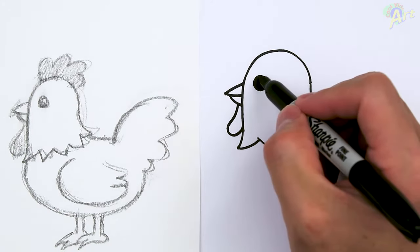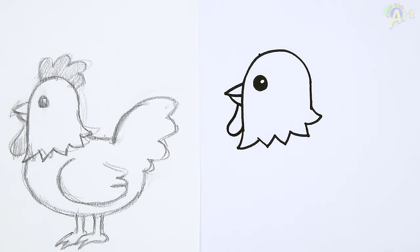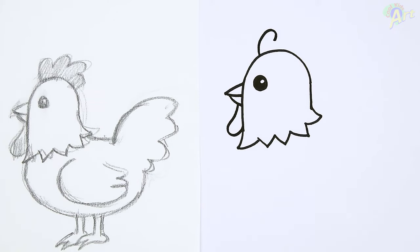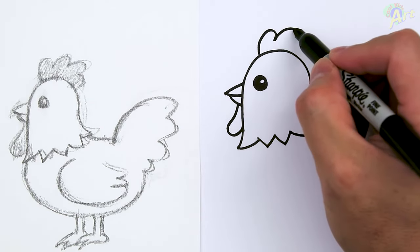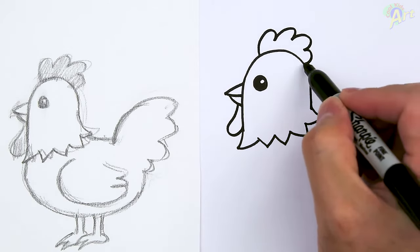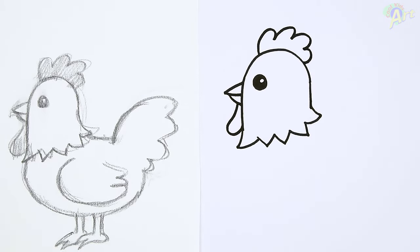And then up here, just go from the eye — one curve. And then let's draw just three more, just go all the way out and connect to that. Alright, so that's the head.